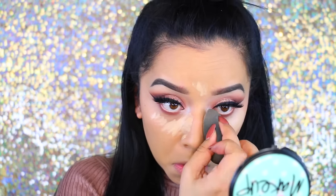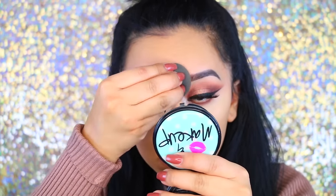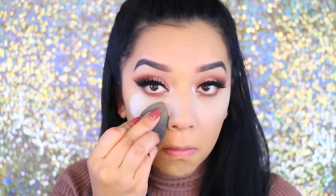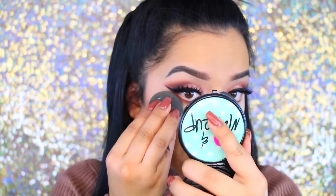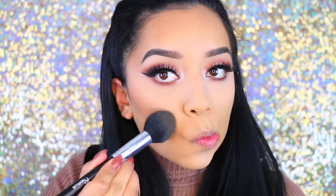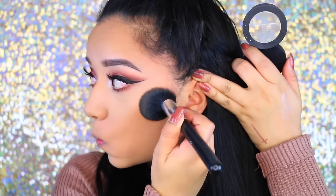Beauty blenders are not drugstore affordable, but you can definitely use the Real Techniques beauty blender to blend it out. Mine was dirty and I really didn't feel like cleaning it — let's be real. So now I'm going in with the NYC Translucent Powder, which has quickly become my favorite powder to set my concealer. I am dry so I'm not going to bake too heavily. I'm going to move on to bronzer — this is the e.l.f. pressed bronzer in Cabo Cabana. I love this bronzer and I don't know why I don't use it as often, but now that I found it again I'm definitely going to use it. I'm just going to bring some warmth back into my cheeks with a pretty big brush and blend that out.